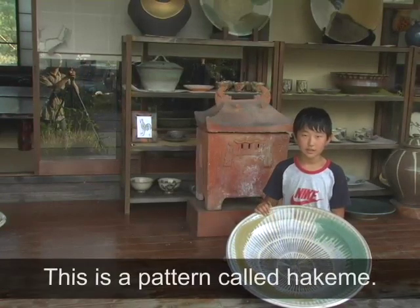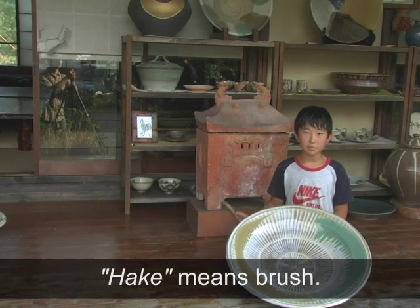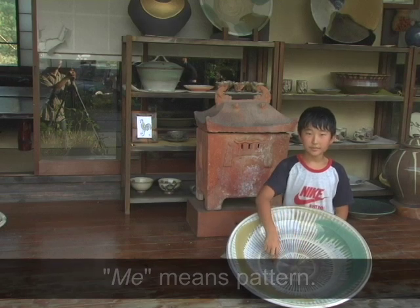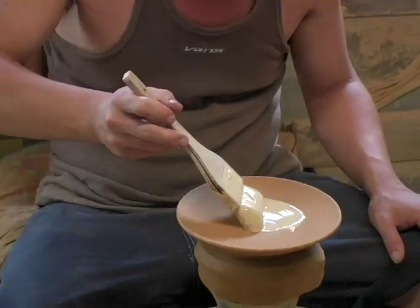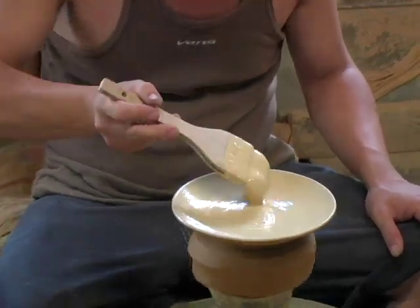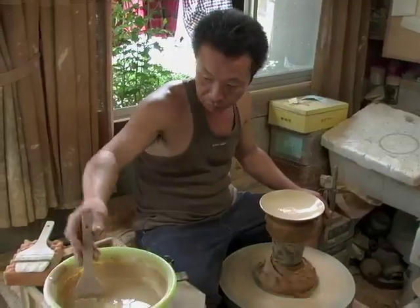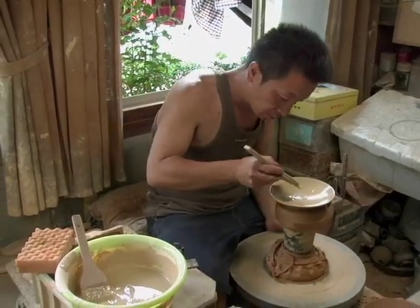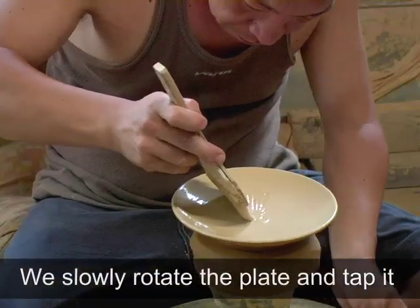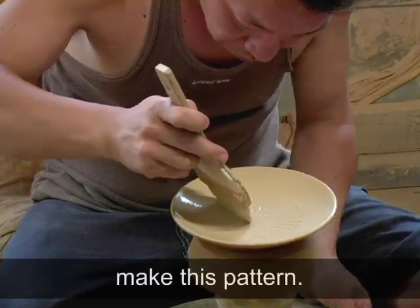This is a pattern called Hakeme. Hake means brush, and me means pattern. We slowly rotate the plate and tap it again and again with the Hake to make this pattern.